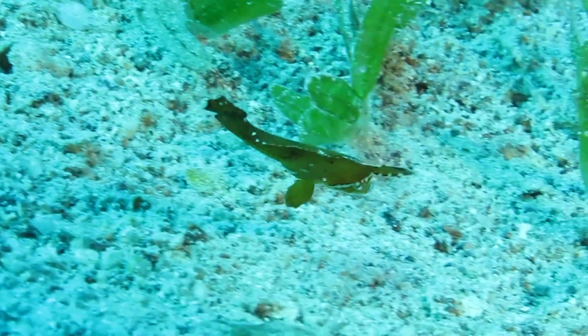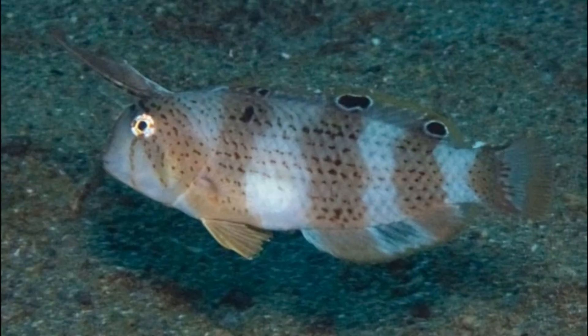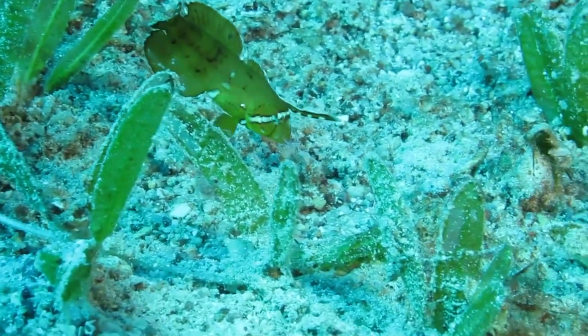Peacock razorfish are usually found in open, sandy areas next to reefs. They are generally solitary, but may form loose groups. Juveniles can sometimes be found in shallow estuaries.